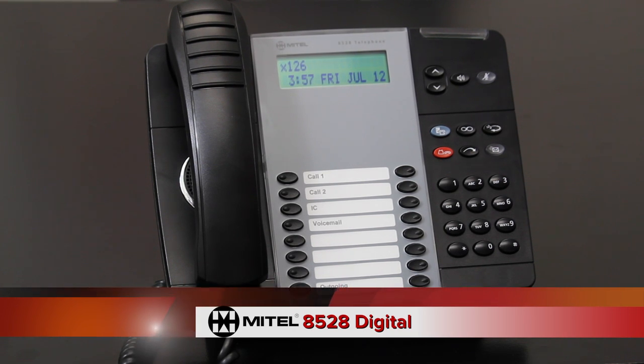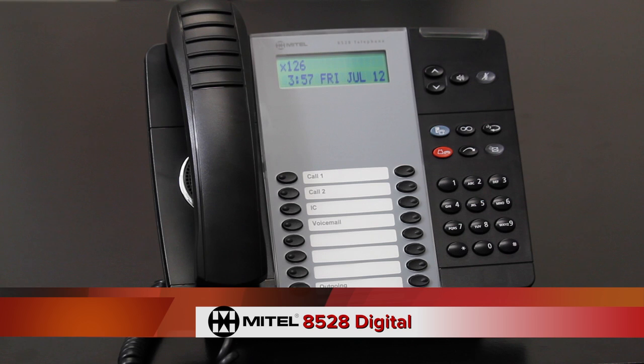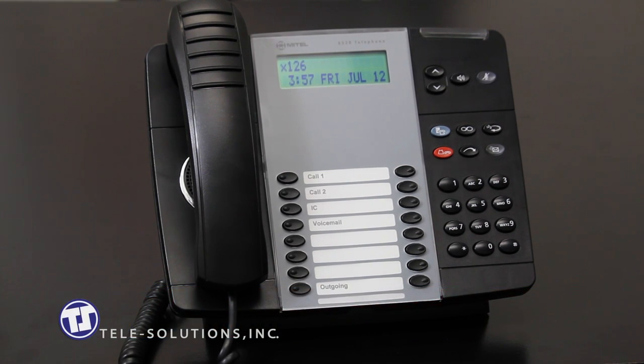Hello and welcome to the video tutorial for your new Mitel 8528 digital telephone from Telesolutions. We will be discussing some of the basic features and functionality of your new telephone.